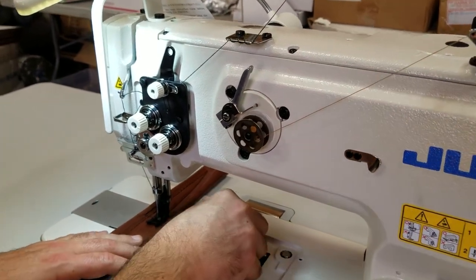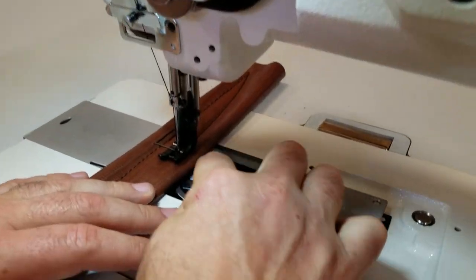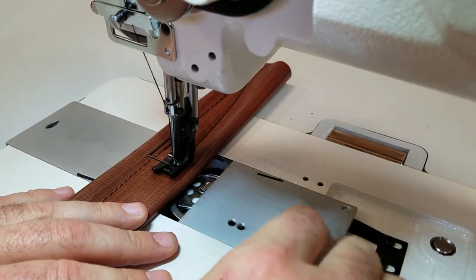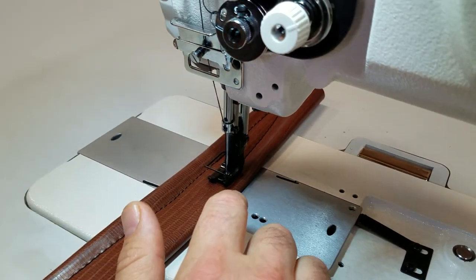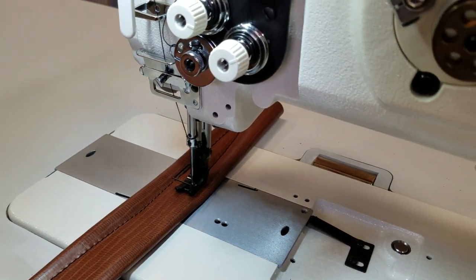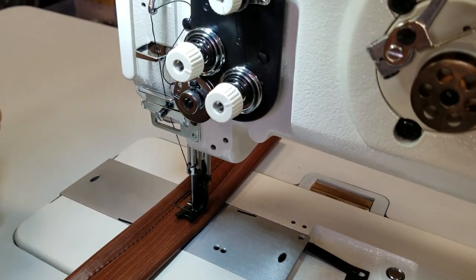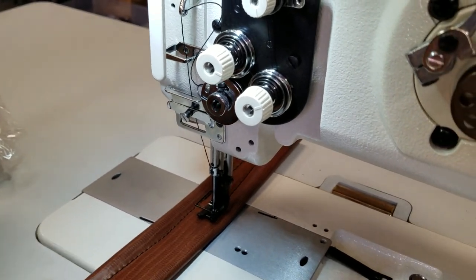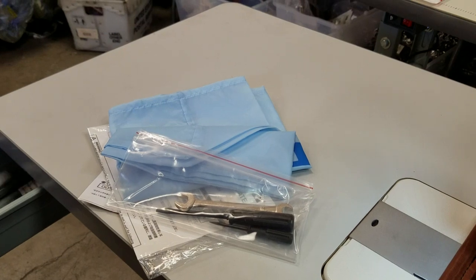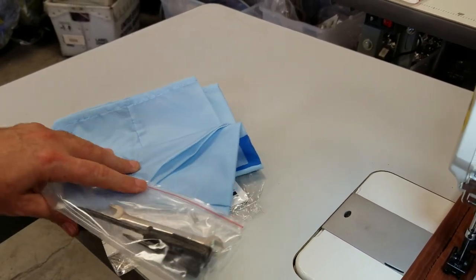The bobbin is an M bobbin — a big bobbin, as you can see here. The needle is 135 by 17. It comes with owner's manuals, part books, a bunch of paperwork, a cover, a tool oiler, and some needles and so forth.